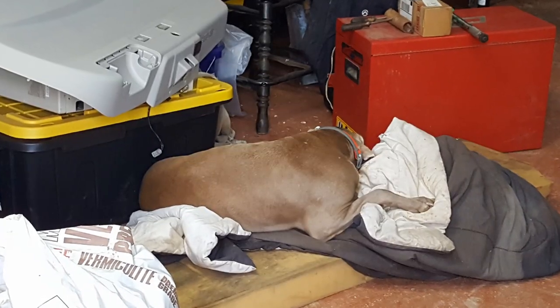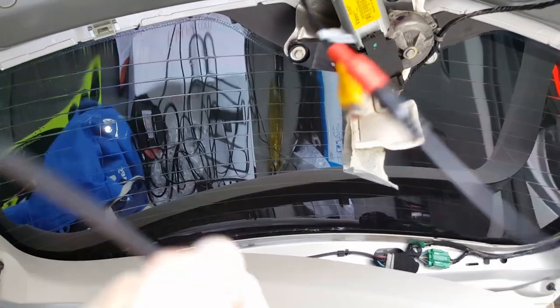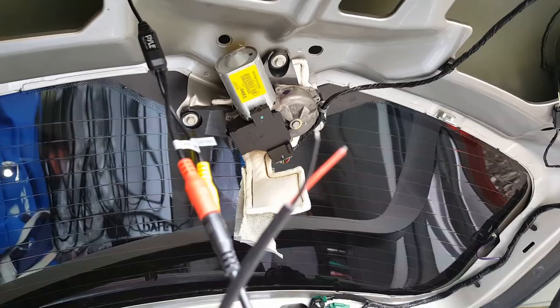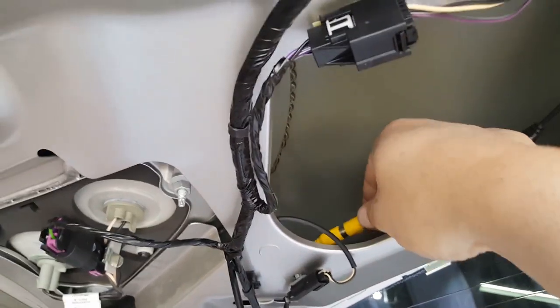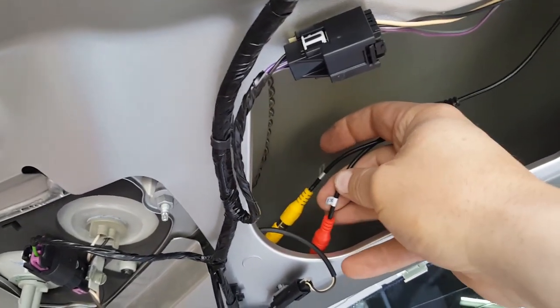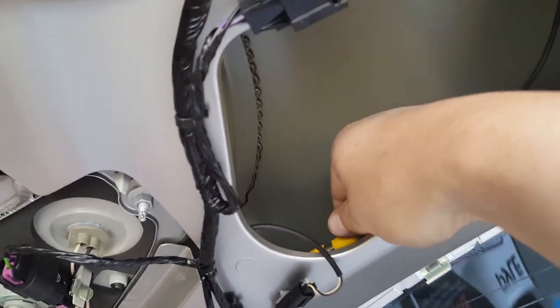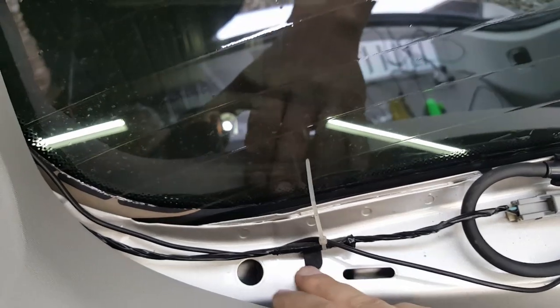Next, the power wire goes to the reverse light and a ground. After connecting the power wire to the reverse light, run the video cable — the yellow one — separately. I ran it over here using zip ties, zip-tied it along the existing wires, then ran it through to the next section.